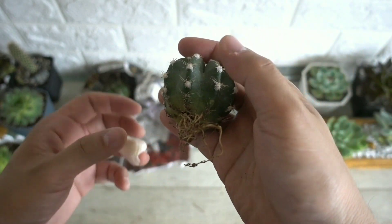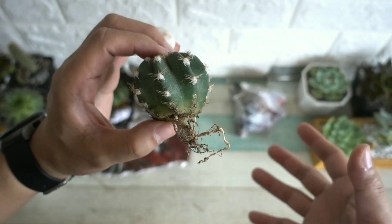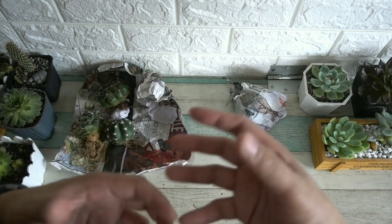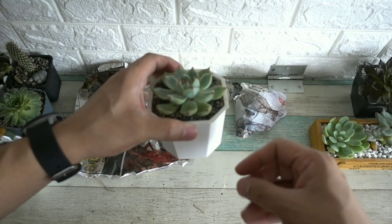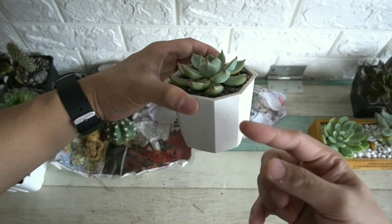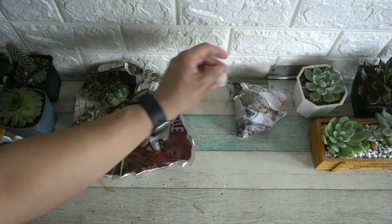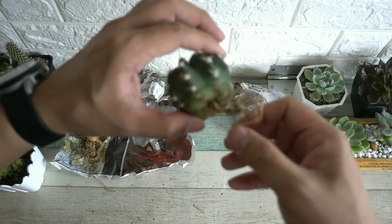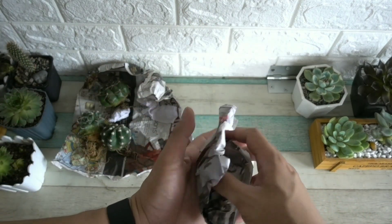This actually saved me a lot of work because usually the ones I buy, I would let them sit for 3 days before re-potting. And that takes a lot of work — you need to remove them from the soil, clean off all the soil, and then air-dry them properly before re-potting. But since these are already done, this saves time. So last but not least.